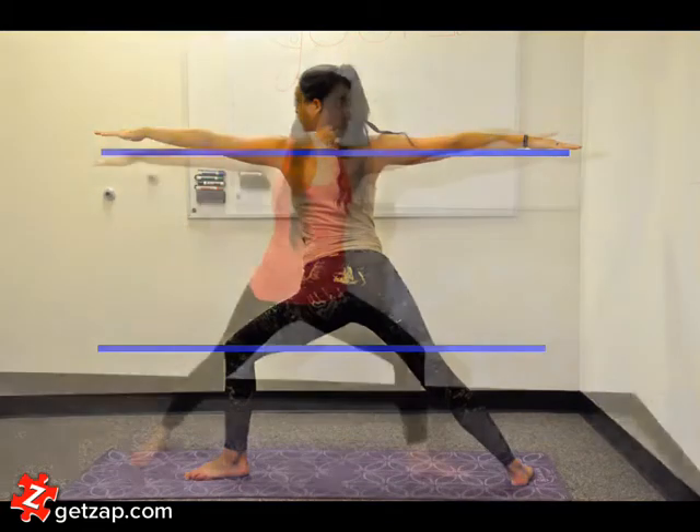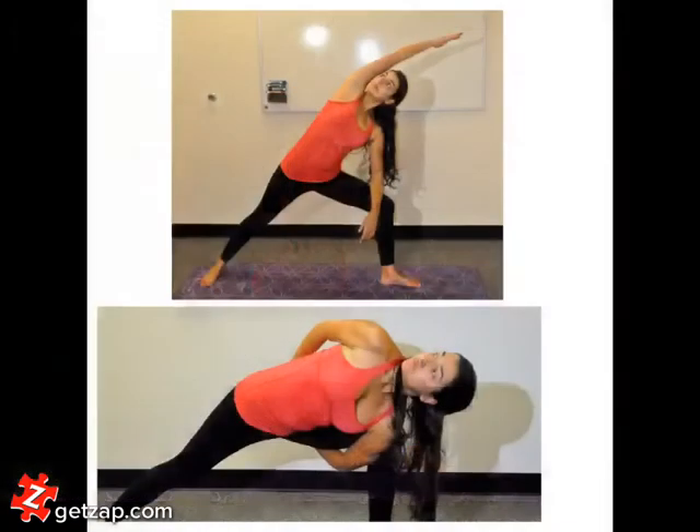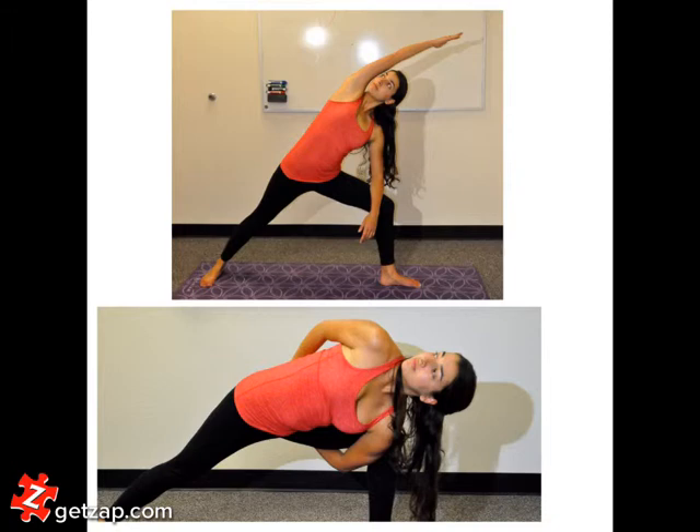From here one may come into extended side angle pose, reaching the back arm over the head and forwards, resting the front elbow on the knee and opening the body upwards. For a deeper twist, reach around the back and clasp the hands for a bind.